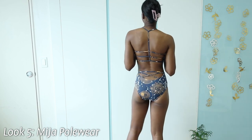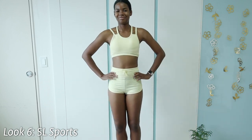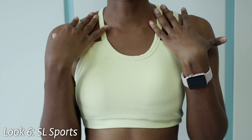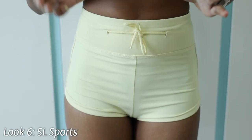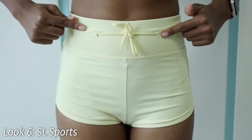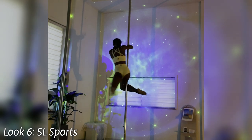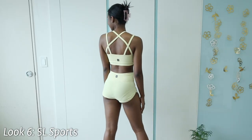This pole wear outfit is from SL Sports — it's more of an athletic look. I call this my lemon outfit because it's such a bright, soft yellow. It has a built-in bra with removable pads and a fun strap pattern that's really comfortable. It's also a crop top with a crossed strap design in the back. I got the matching shorts as well — you don't have to get the set, but it's easier. You can pull the string as tight as needed and tie it. It gets a little cheeky and is a bit tight at first but stretches out.